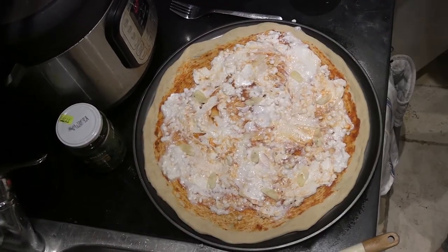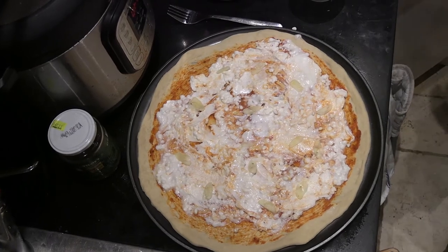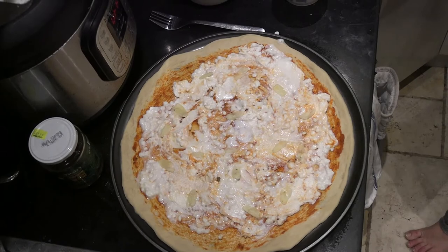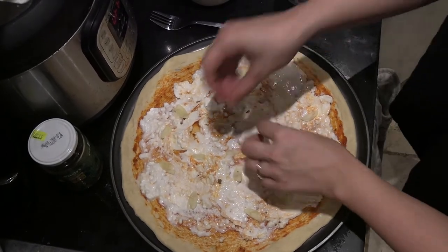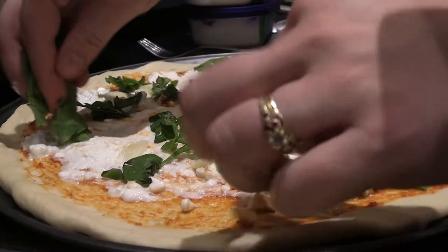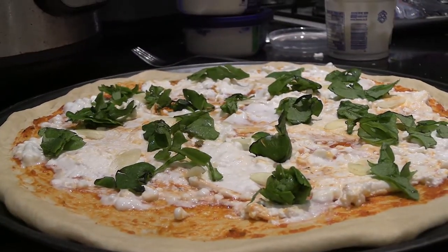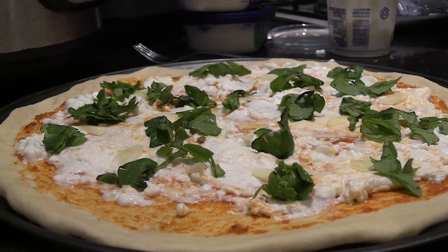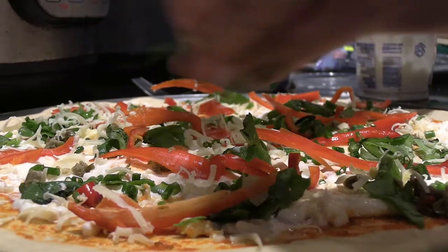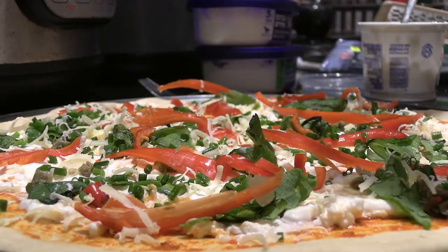Getting on to the toppings now — adding a little bit of preserved garlic onto the first pizza, then coming in with the spinach and the peppers, getting all those different flavors working onto the pizza. You can see the pizza starting to come together and we're just about ready to pop it into the oven. The julienned peppers are going on there as well.